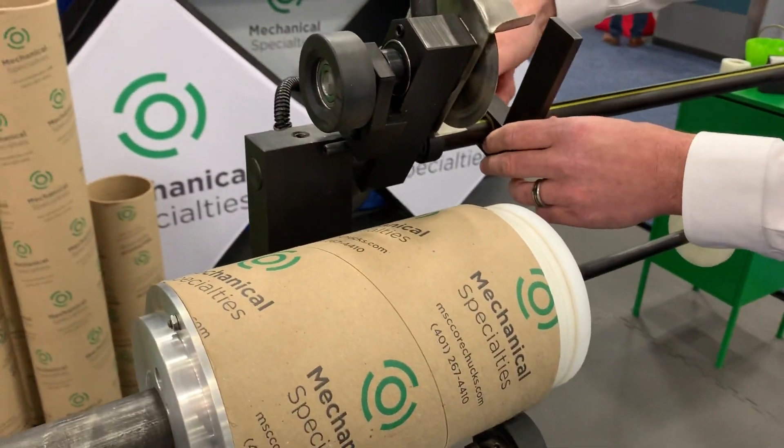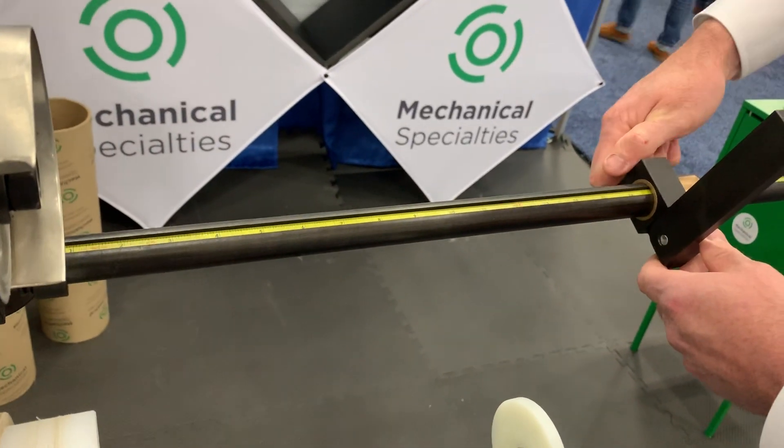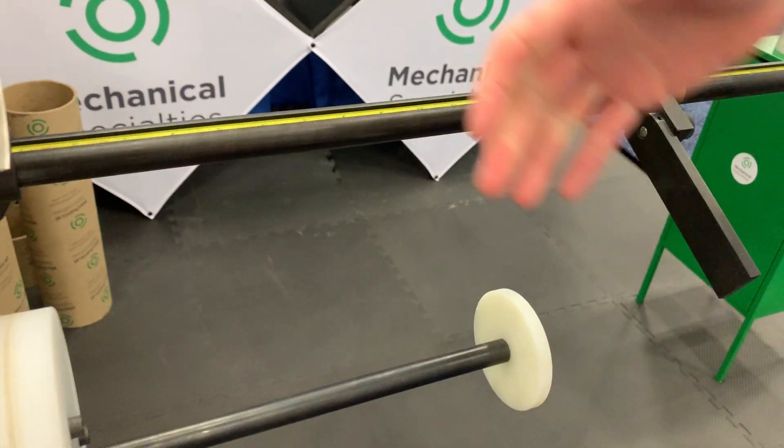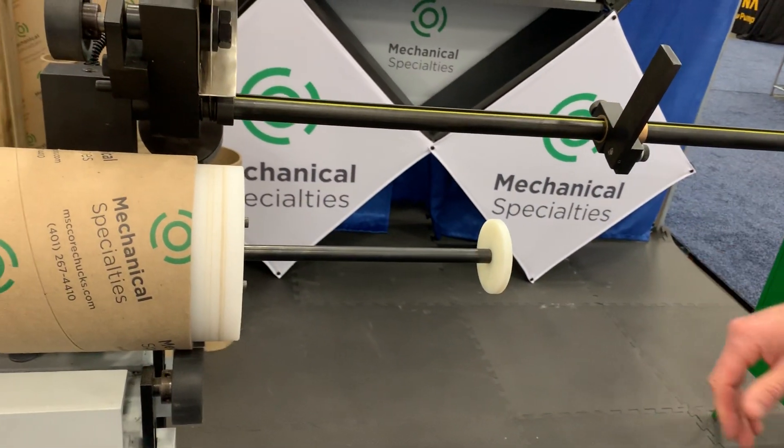Now we have our measuring bar. We can slide down the bar and adjust it to wherever we like. We lower this, slide our core to that point of contact, and then lift it up to get it out of the way to make the cut.